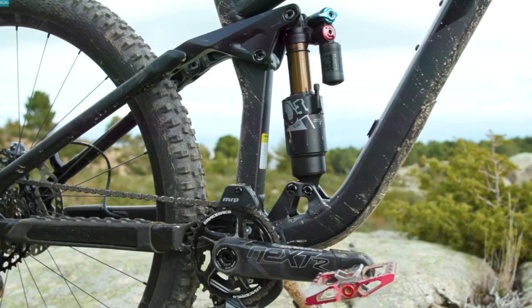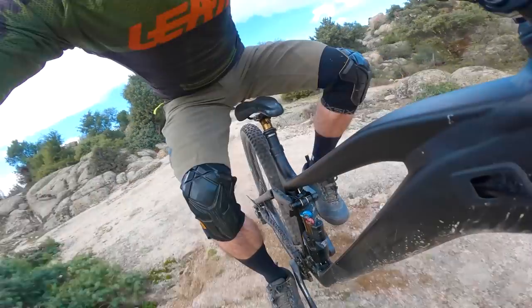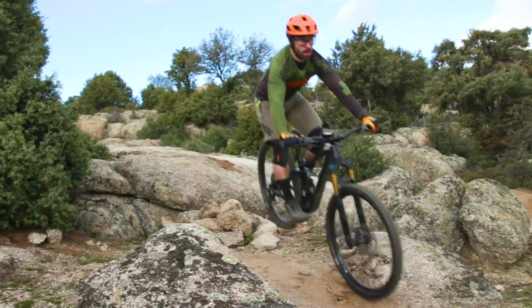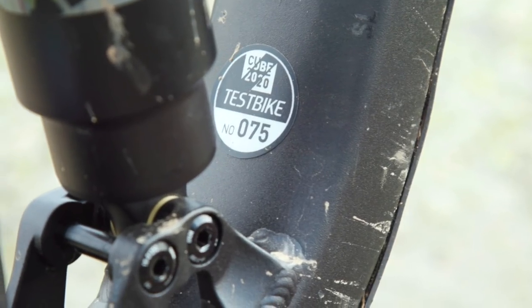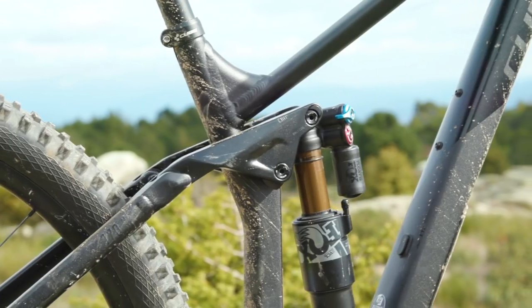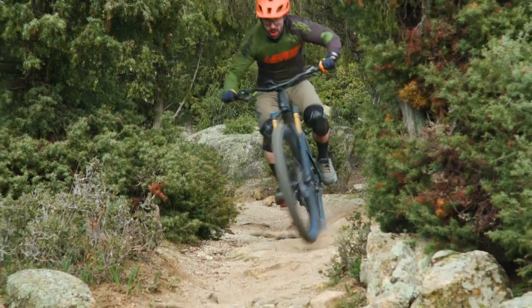The thing with the Stereo is that it's not actually limited to the use of an air shock. Cube have been pretty smart here — using a flip chip at the top of the shock mount and at the bottom two drillings for different shocks, you can actually switch between coil and air shocks. They've got two different mountings because Cube wanted to have a different leverage curve dependent upon the shock, so it can really make the most of how those different shocks perform.